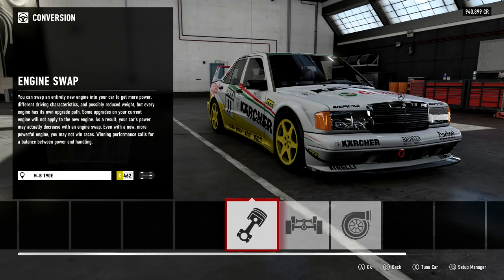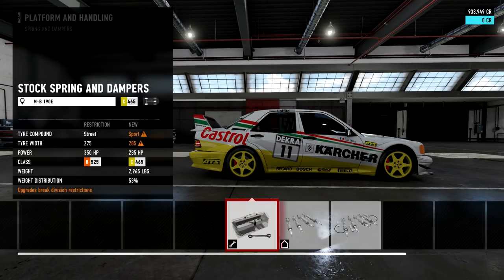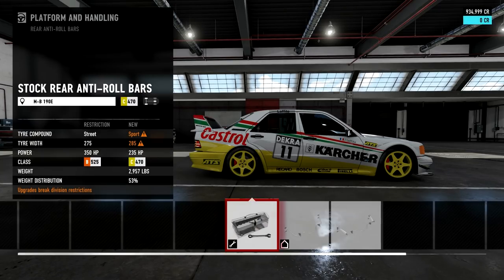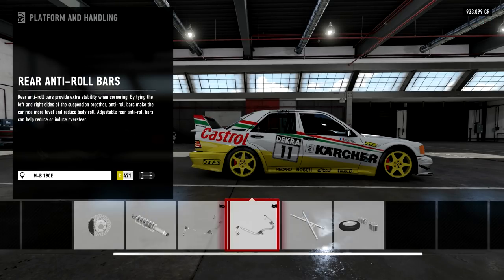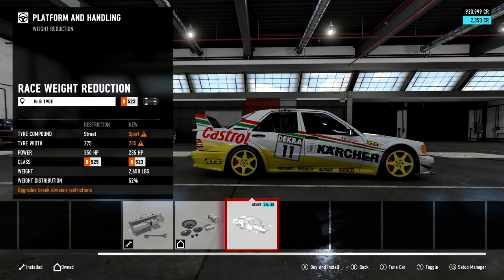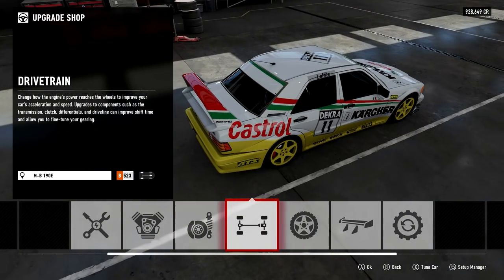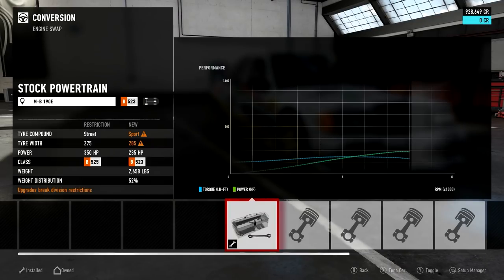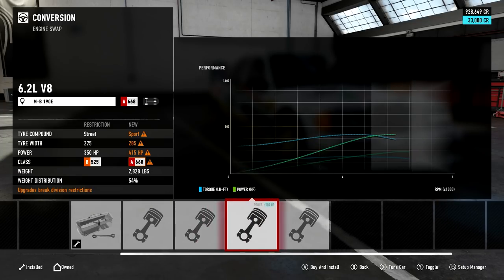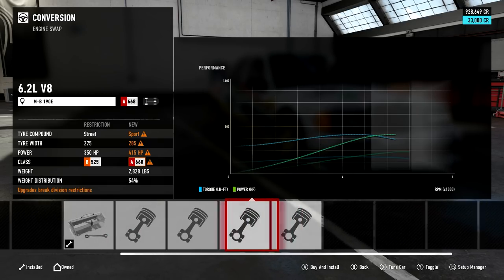We are going to do an engine swap on the car. I'm not quite sure what engine we're going to go to just yet. We can get a 3.2 litre i6, we can get the turbo rally engine - the turbo rally engine is quite heavy considering it's a 1.6 litre i4, and sure it does have a turbo bolted on but it's surprisingly heavy.